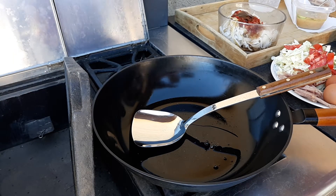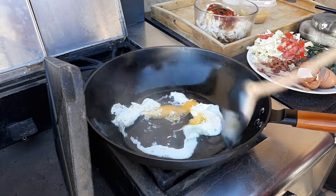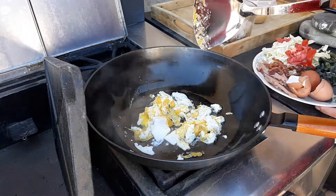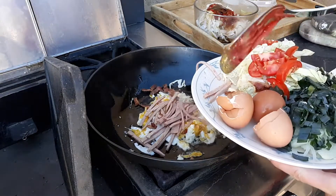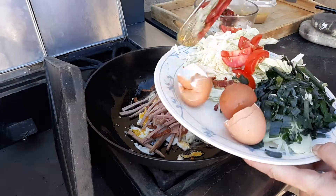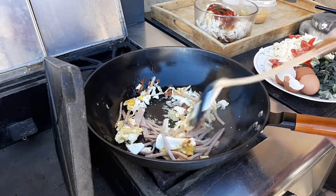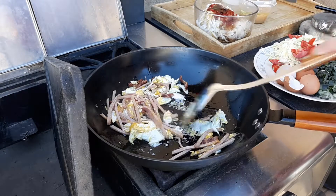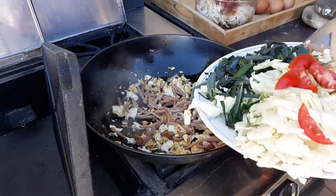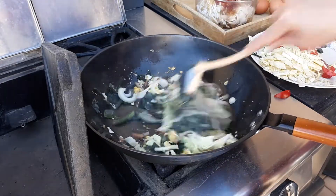Good morning! Another attempt to make char kueh teow. In goes two tablespoons of oil — I use garlic oil — and two eggs. What's the difference between Penang char kueh teow and this time? I'm making Medan char kueh teow. There goes the spam and the hickory bacon again. The difference is Medan char kueh teow uses the egg as a sticky agent, so the kueh teow at the end will be sticky and delicious.